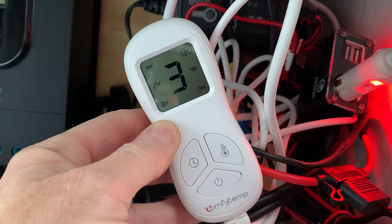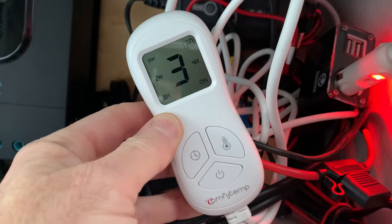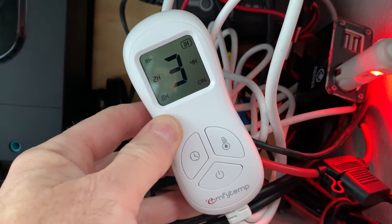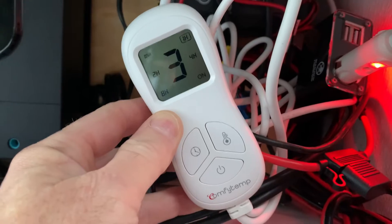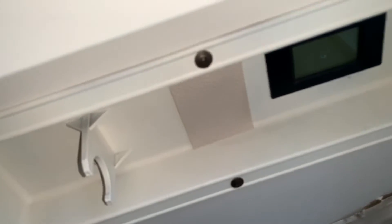Right now I've got the heat set to three and I'm going to let it go for a few hours as the temperature drops, and monitor my battery usage on the Renogy app for the Rover. I'm going to let that electric blanket run for a few hours and monitor the battery temperature.